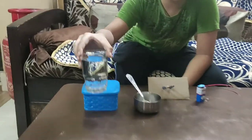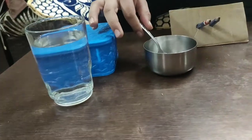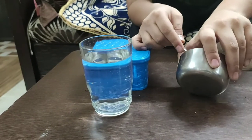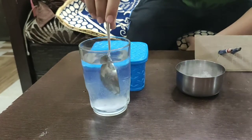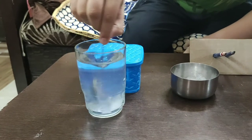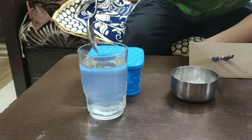We all know that water is a bad conductor of electricity. So let's make it a good conductor of electricity by adding salt. Now I have mixed all the salt into the water.